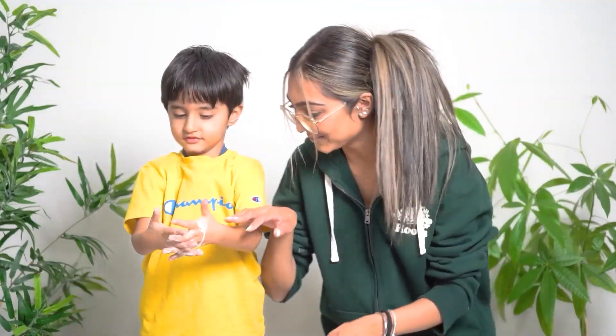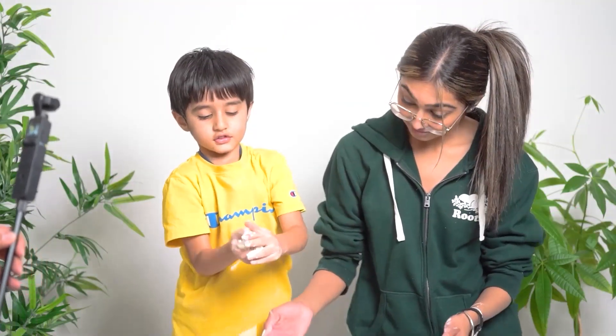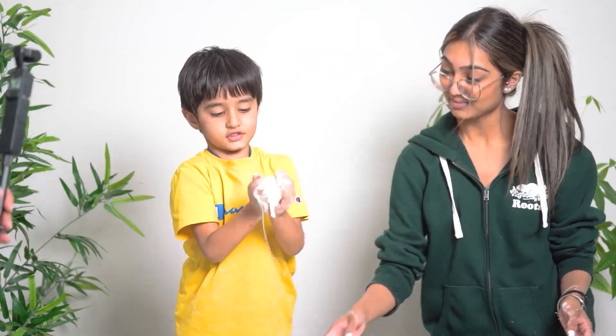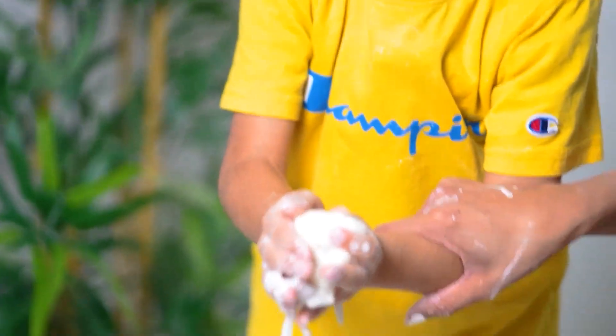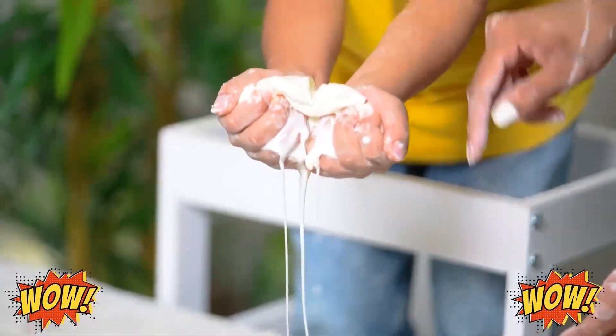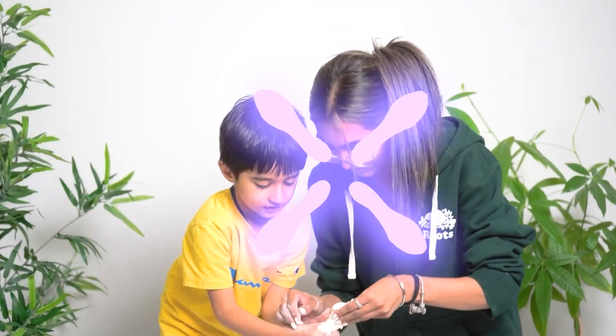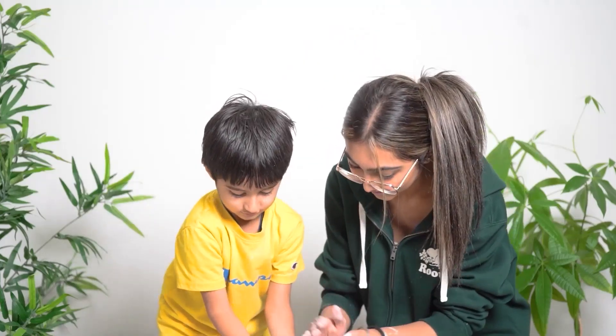Not like that — let me show you. Put your hands together and make a small ball. Okay, now let go of it and go like this — and now look, it's going to melt!